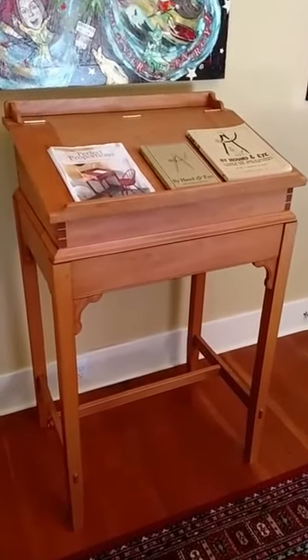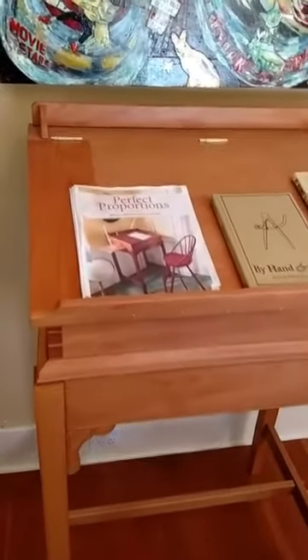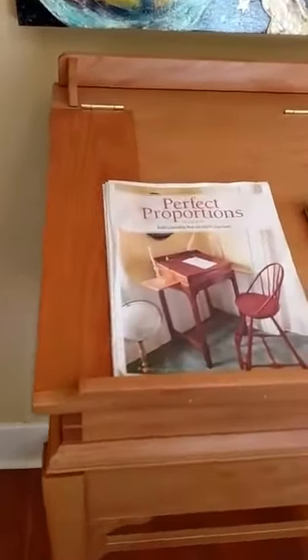Hi there. This is a video showing how to assemble a particular Jim Tulpan standing desk. But for the general audience, it might be useful to show how the joints come together.